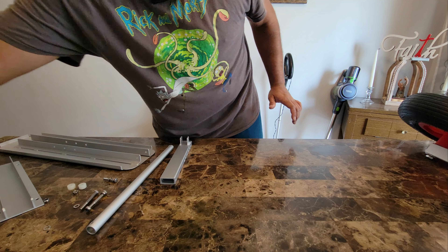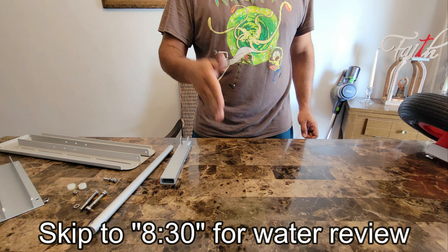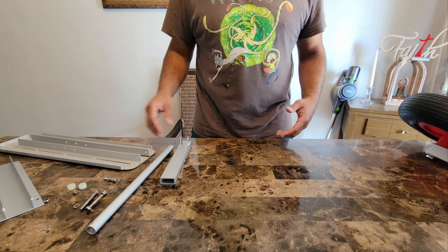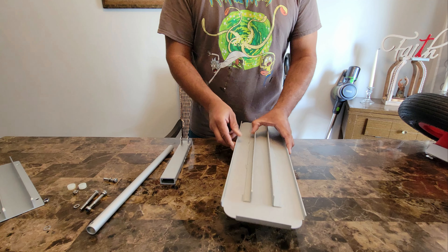Now what I'm going to show you guys is a few details of what it's like to put it together. If you want to skip straight to the water review, I'll put the minute and second to go to at the bottom. But for those of you who want to find out how to put it all together, that's what I'm going to go over right now. Here is the planing tab.